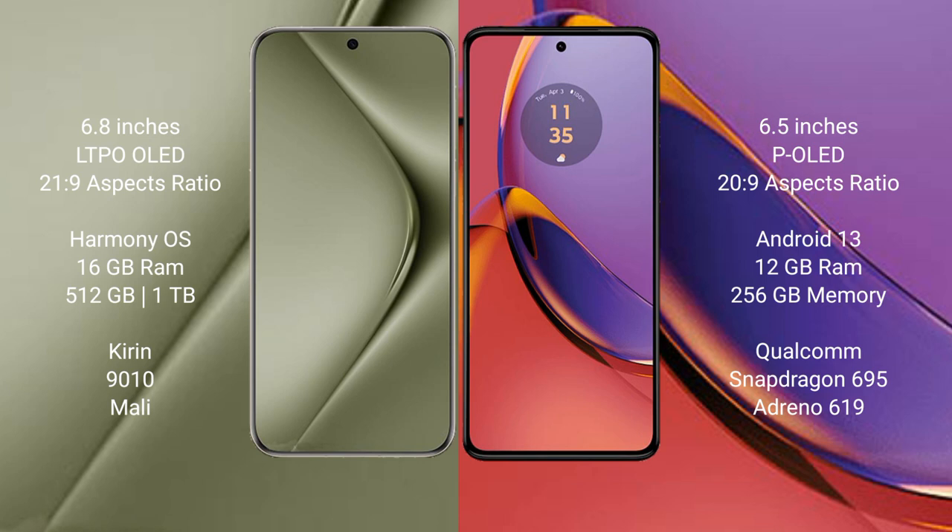The Motorola Moto G84 comes with 8GB or 12GB RAM and 256GB internal storage, powered by the Qualcomm Snapdragon 695 processor with Adreno 619 GPU.